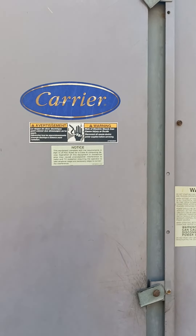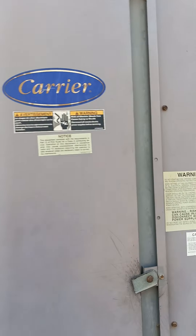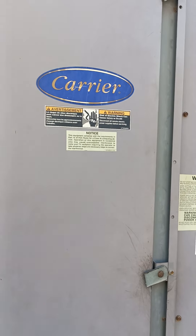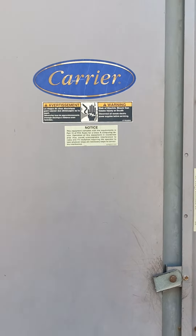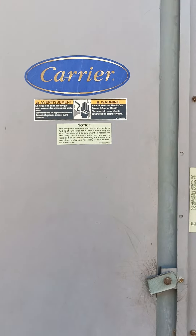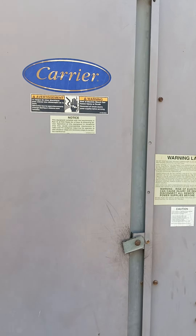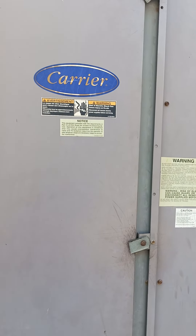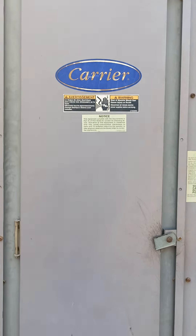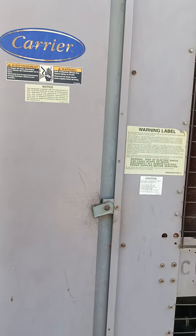Hi guys, welcome to my YouTube channel. Today I am here to show you our Carrier air-cooled chiller. I'm going to show you what type of main parts are present in an air-cooled chiller.